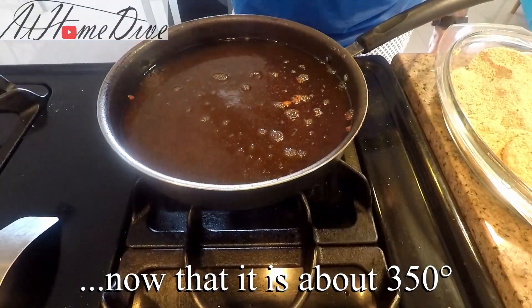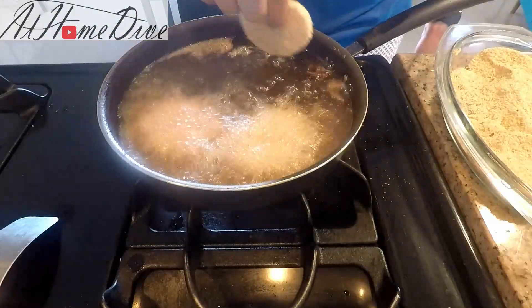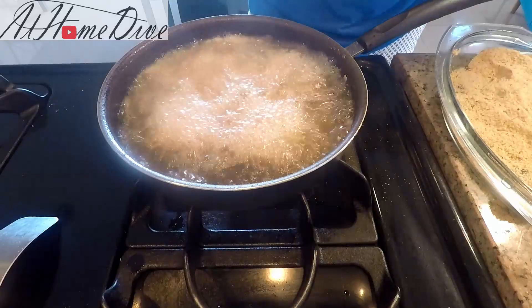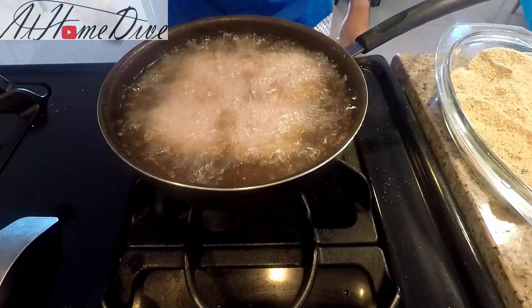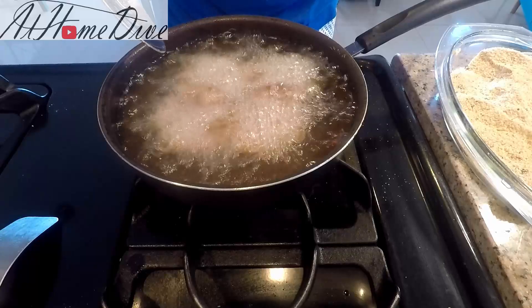It's important that the oil is hot enough to fry and get a nice crust on the cheese before it gets gooey enough to leak out of the breading. You can see how it's pretty active now — that's how we know it's ready and going to form that good crust. We're trying not to agitate it, and we're listening to it. Whenever the tone changes, you know the mozzarella is starting to leak out into the oil.